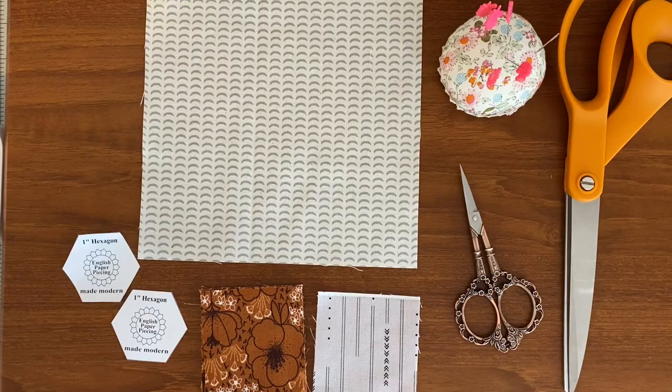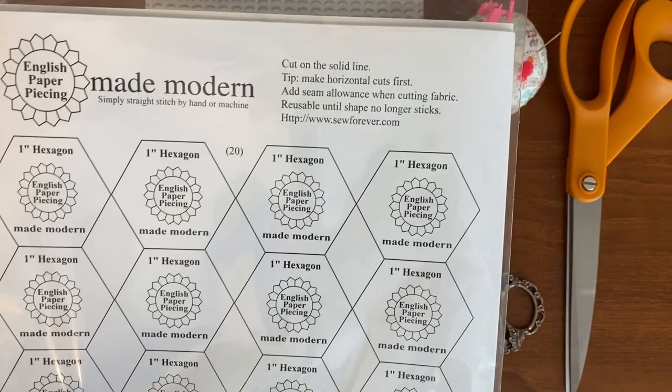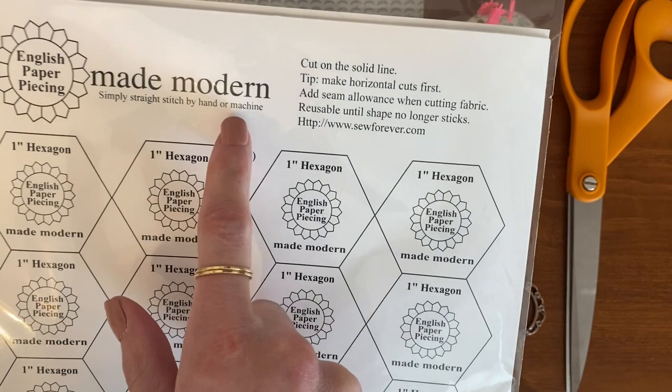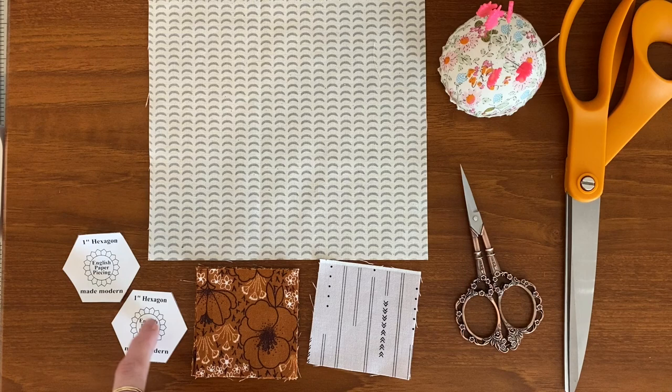Hey guys, in today's video I'm going to be showing you how to make these cute hexi flower appliqués onto a background using these English paper piecing Made Modern templates. They're super cool — you can buy them at sewforever.com. You can do them by hand the traditional way or totally do it with just your machine. For this tutorial you're going to need your background fabric, six petal fabrics, one middle fabric, a couple of the templates,